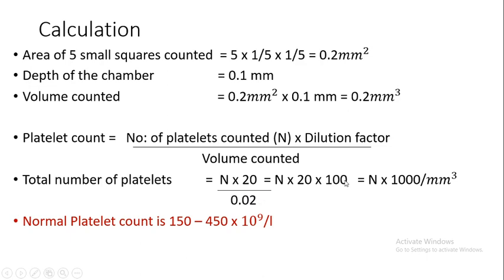Therefore, finally, platelet count equals N × 1000 per cubic millimeter. The normal platelet count is 150 to 450 × 10⁹ per liter.